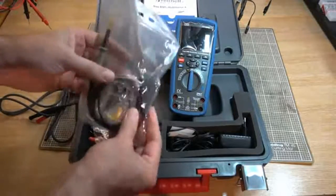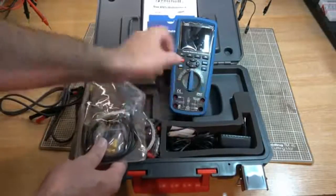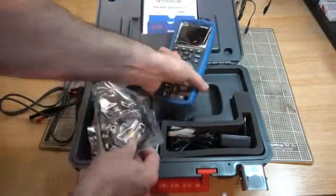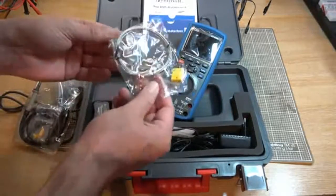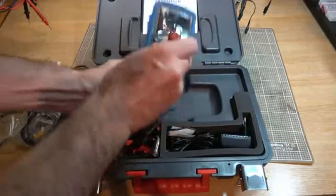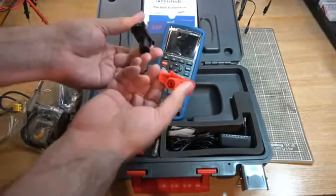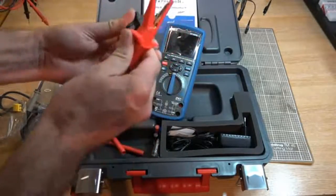We've got an oscilloscope probe — always nice to have. I was assuming this would be reading the oscilloscope readings on there, but perhaps we have a BNC connector somewhere. We've got a thermocouple, nice to have. We've got the banana to BNC adapter. And we've got a nice looking set of crocodile clips to go on the probes — very happy about them, they're rather good.